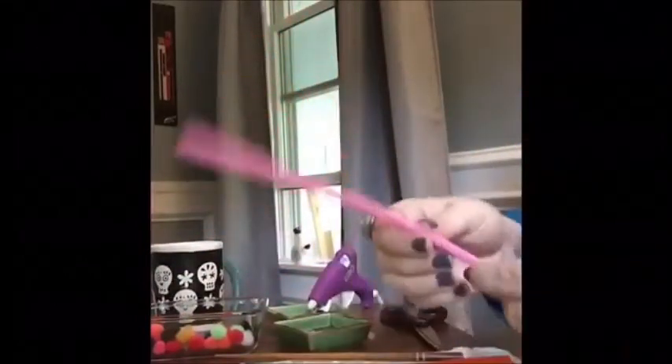Here we're going to start with our materials. We've got our glue gun, we've got googly eyes, tails, and we've got some pipe cleaners, as well as a chopstick in order to wrap the baby carrot around.